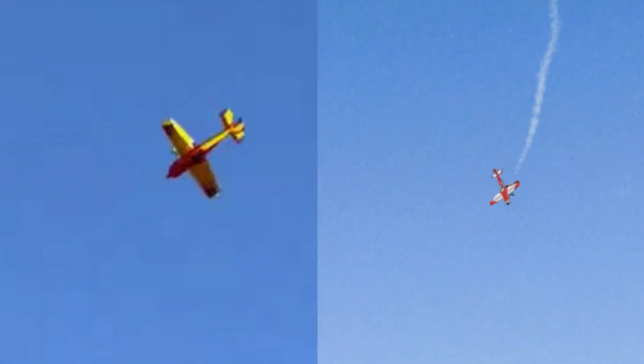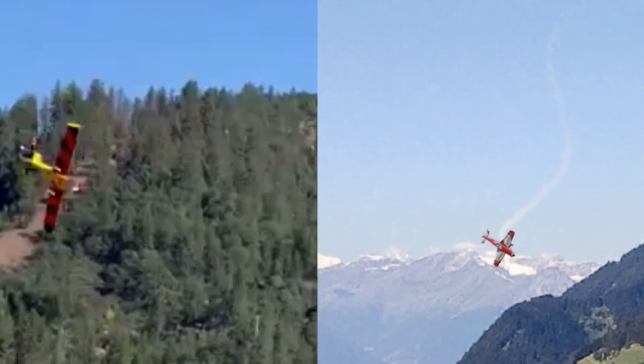So you bust out the simulator and you start following what he does. Sure enough, you make it happen.